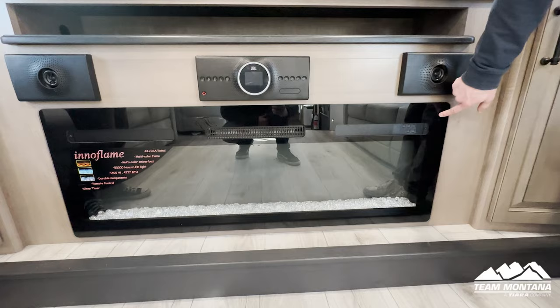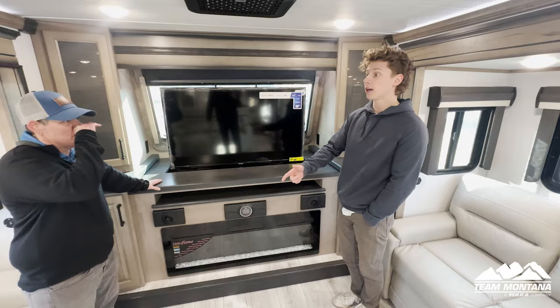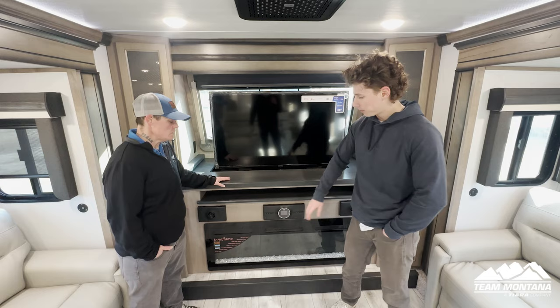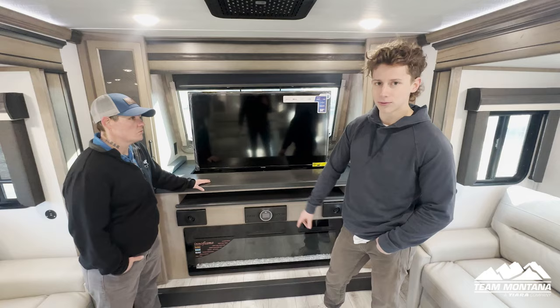Last but not least in this area, we have our fireplace. This fireplace is super pretty. One thing to note is that it doesn't run off your inverter, so you have to be plugged in at a campground in order to use it — unless you have the 1320 SolarFlex Outlast Extreme Package, which has a bigger battery bank and enough power to power all the outlets inside your unit as well as this fireplace.